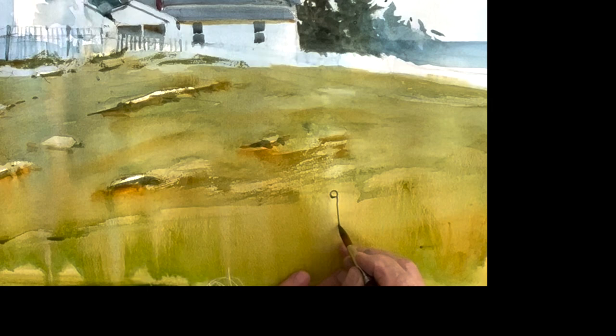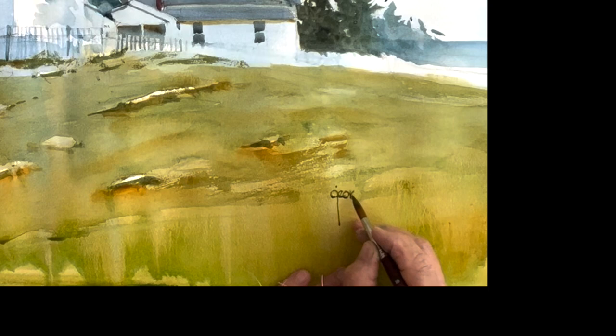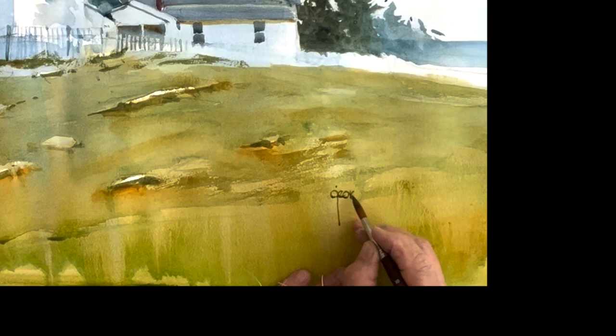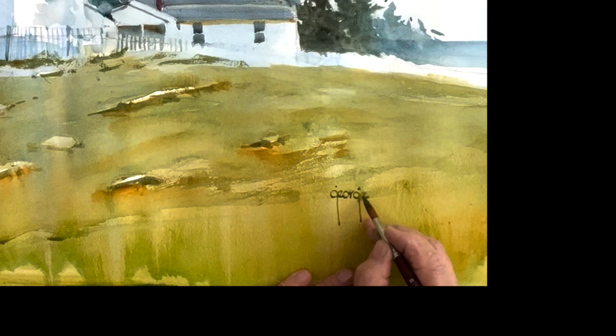Now comes the signature — I'm all done. You should take some time to really practice your signature; it's very important. Over the years people will really recognize you, and it becomes an important part of your growth as an artist. It's the only valuable part of this painting, believe it or not. Thank you so much for joining me — I appreciate it. I hope you enjoyed that. Subscribe if you haven't, and give me a like. There are 170 videos there to watch. Thank you for watching, and I will see you again very soon.